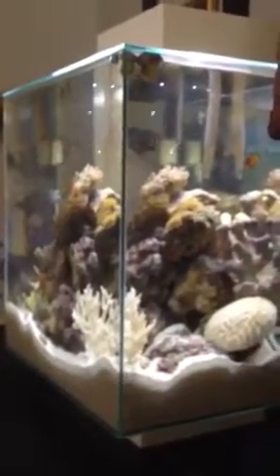I've got about 15 to 15.5 pounds of live rock, and I've done two water changes so far. My parameters have been good. My temperature in the tank is about 74 degrees — I don't have a heater in it. We live down here in Florida, and it doesn't really get that cold in my house.